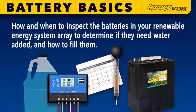In this final section we'll discuss how and when to inspect the batteries in your renewable energy system array to determine if they need water added and how to fill them.